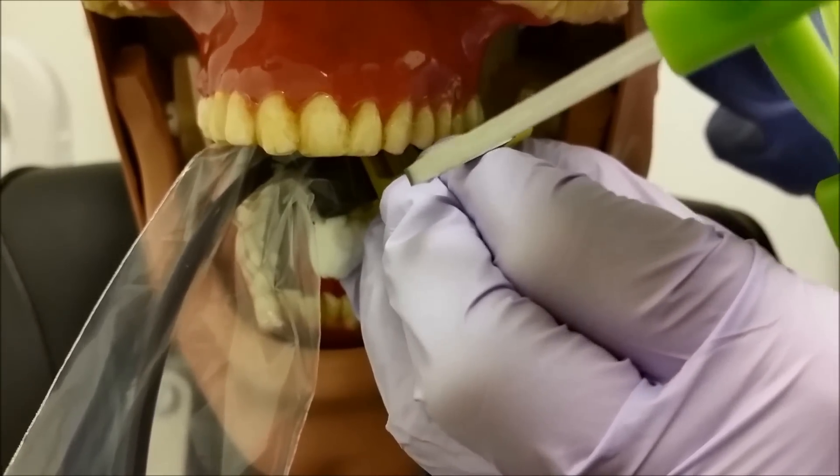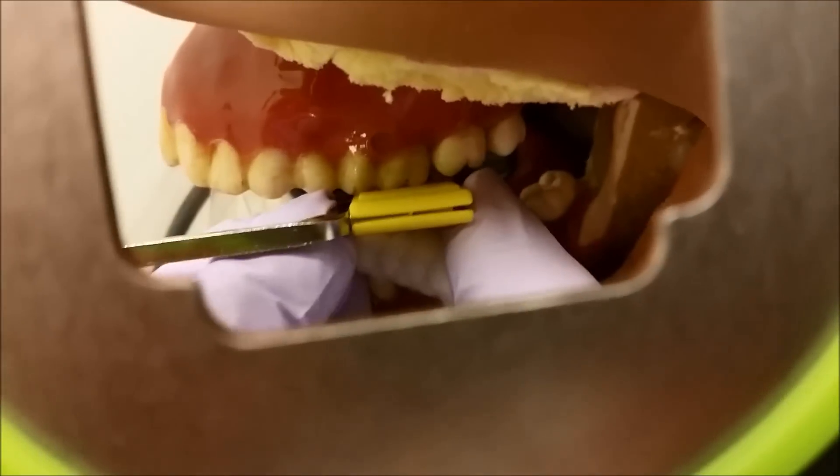Getting as far forward as we can, because we want to get the mesial of the first premolar. I'm going to go ahead and bite him down.